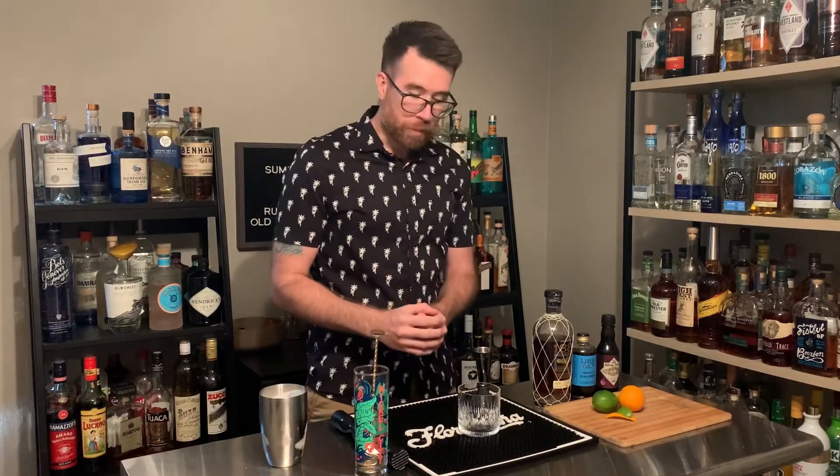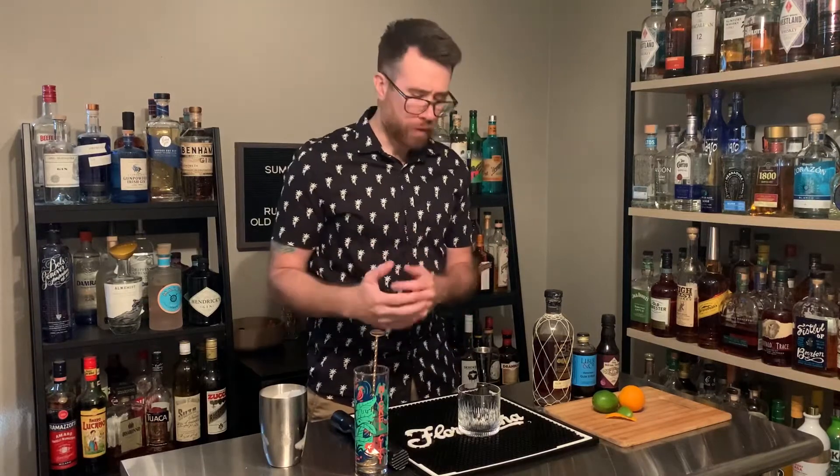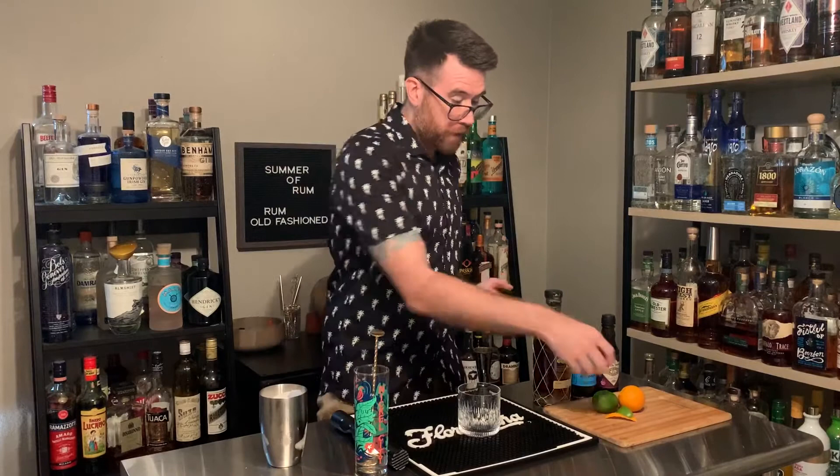Hello everyone, today we're going to be making a rum old-fashioned. One of the things I like about an old-fashioned is you can kind of make it your own and put little twists into it. So today we're going to be making a rum old-fashioned.